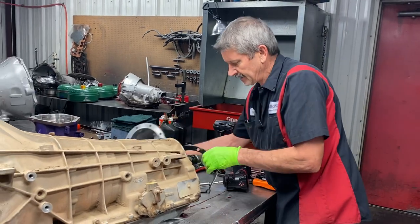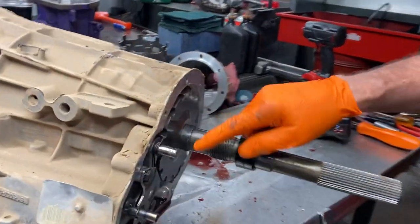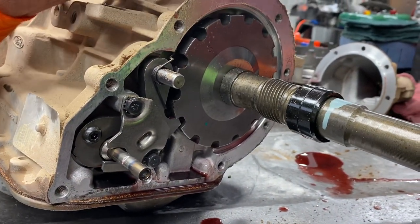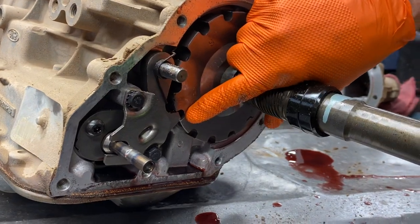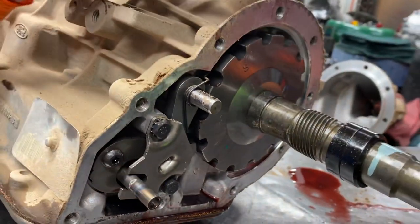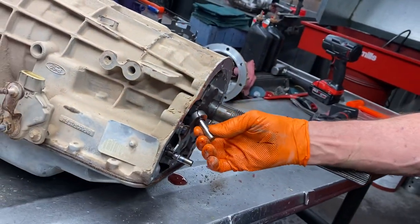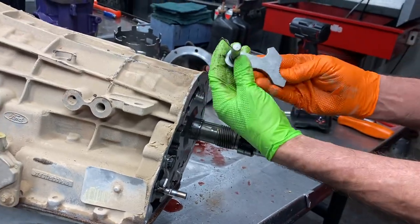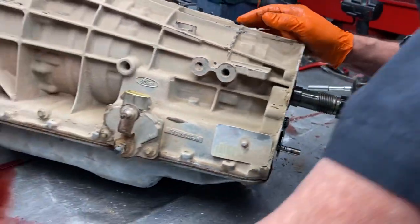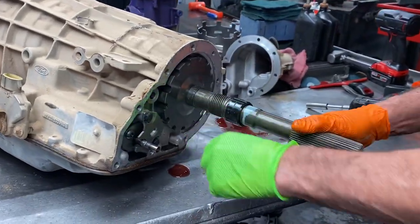Now this is a totally computer controlled tranny - doesn't have a governor or anything like that on the shaft. Got your speedometer gear here, got your parking assembly here. Locks it in park. It doesn't engage very much - you'd think it would have that engaging a lot farther than that but they don't. I guess it holds pretty good. So pull this pin out here, pull your lever out, and look for wear here and on the tip here. You don't see very many issues with this thing here - this ring is so hard, you don't see much wear on the tips or anything like that.